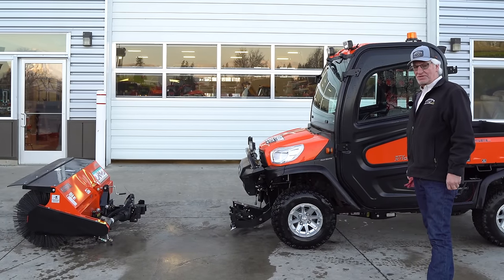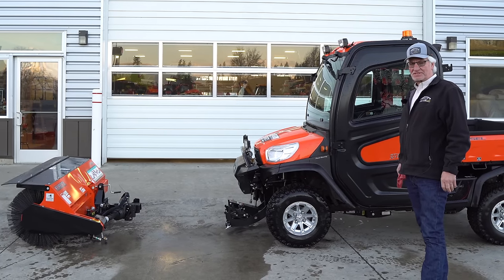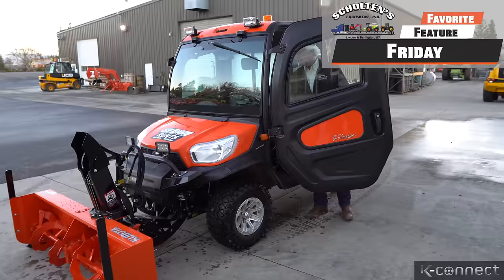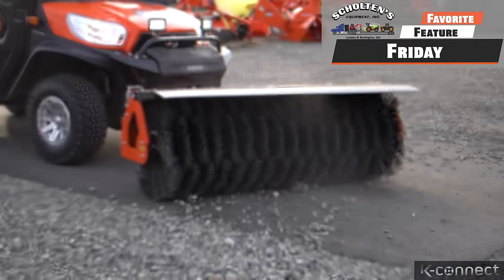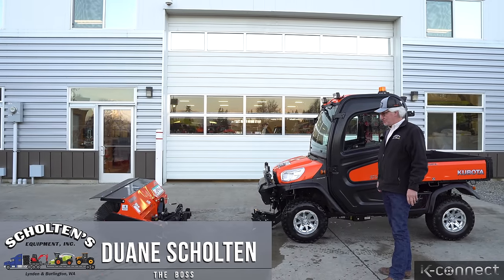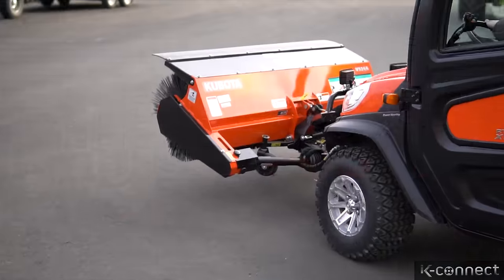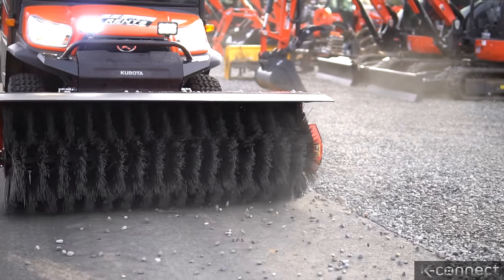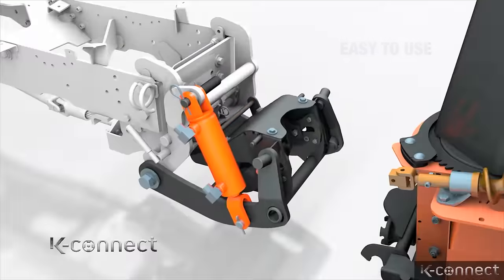Today we are going to show you a new product that I'm pretty excited about. My name is Dwayne Sculton, we're at Sculton's Equipment. Kubota developed this product probably six months ago — I first saw it in their new flyer. It's a K line, it's called their K Connect.